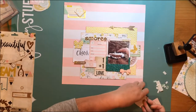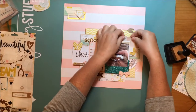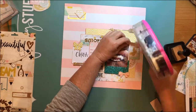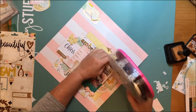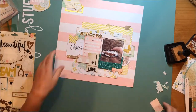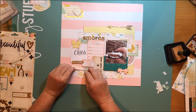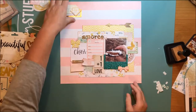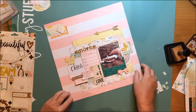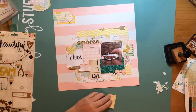Looking over my layout, there seemed to be a spot that needed something else up in that corner — it just felt like it was missing something on top of that die cut. So I grabbed what looks like a fair card from Crate Paper Confetti from the Snapshot paper, which is a cut-apart paper. I'm going to put it on the bottom and the top there — again it's diagonal so it's bringing layers in and making things more cohesive.